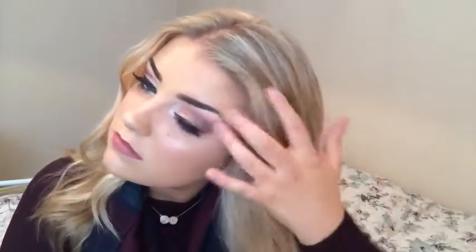Now that you have all your hair curled, I'm just going to take my brush and just brush through the curls. It just softens them and makes it look like a nice natural wave. Next, I'm just going to tease some of my hair. I sometimes do a bit of teasing through the hair — it just gives it a lot more volume and body as well.